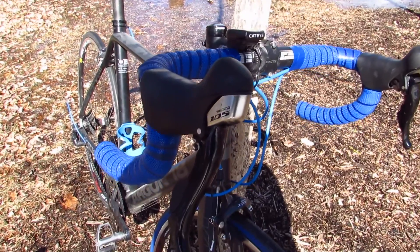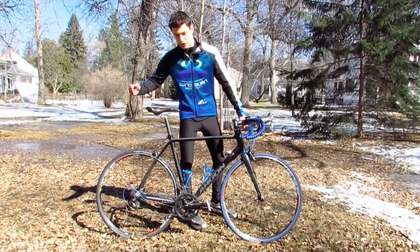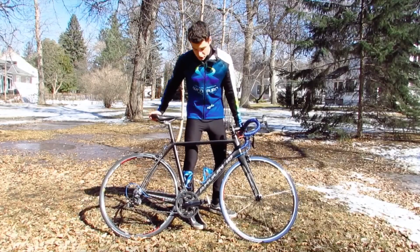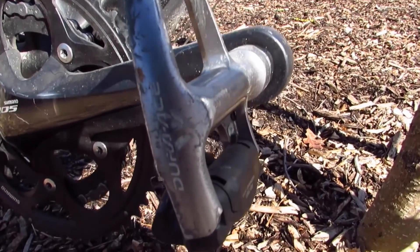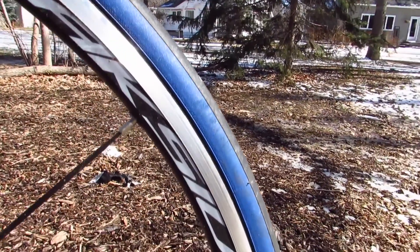The components on this bike are Shimano 105 — the front and rear derailleurs are Shimano 105 and the brakes are also 105. The pedals are Shimano Dura-Ace. The wheels are Mavic Axiom race wheels.